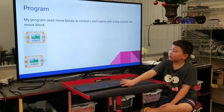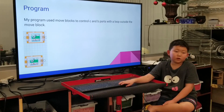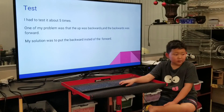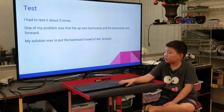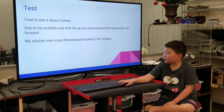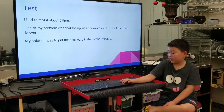My program used MoveLock to control C and B ports with a loop outside the MoveLock. I had to test it about 5 times. One of my problems was that forward was backward and backward was forward. My solution was to put the backward instead of forward, so the backward went forward instead of the forward going backward.